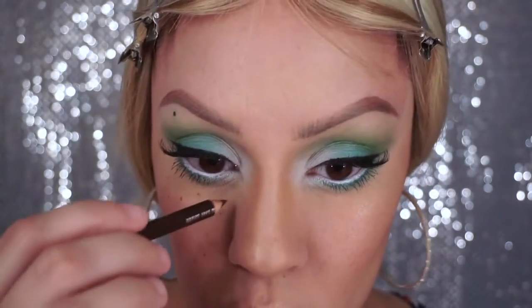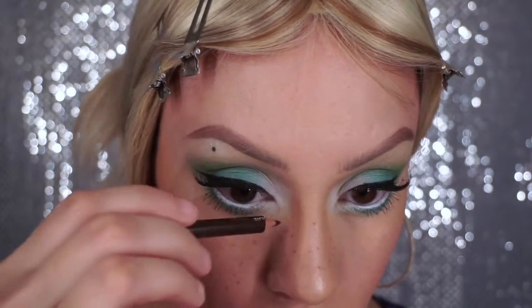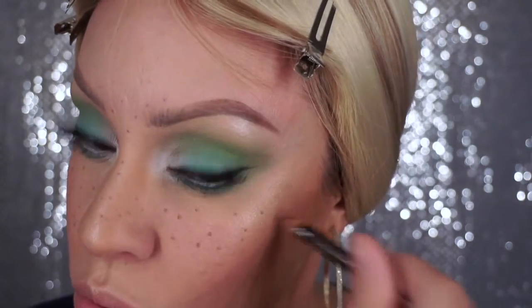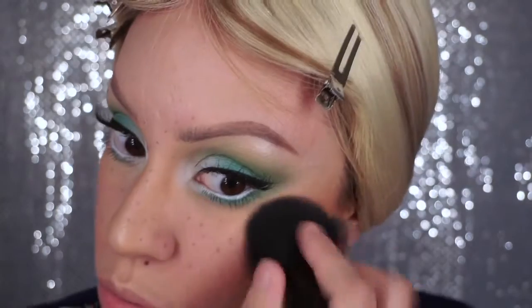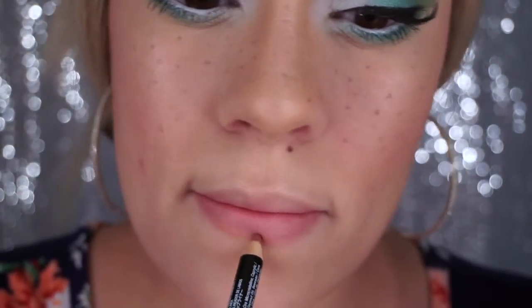Now I'm just drawing on freckles, so I'm choosing a brown eye pencil for that, making sure to bring it all the way across my nose to the other side and also a little bit between my brows as well. I do have natural freckles but when I put all my makeup on you can't see them anymore. Now I'm just taking my powder brush and setting all of those freckles.